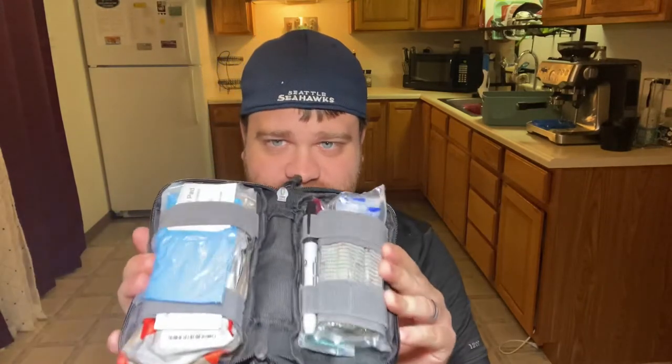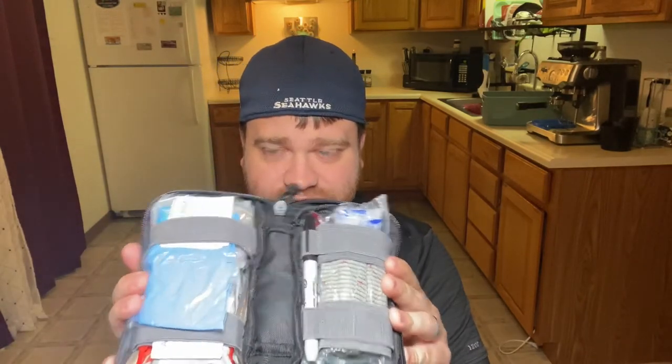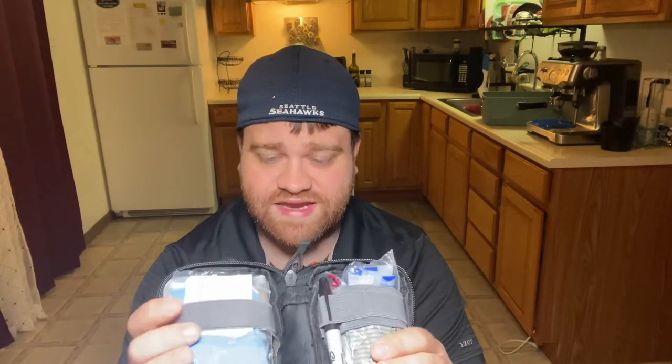I was able to get everything in here neatly, plus add a couple things like nitrile gloves, which brings me to my next point. If there were a couple things I would add to this kit to feel really good about it, I would add a decompression needle and nitrile gloves. And that would be an excellent place to start, just for a basic kit getting started out. Carrying this, I know that there are not many trauma-related injuries that I am ill-prepared to handle.